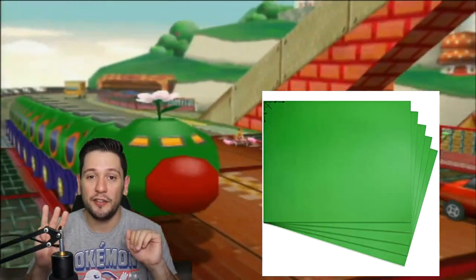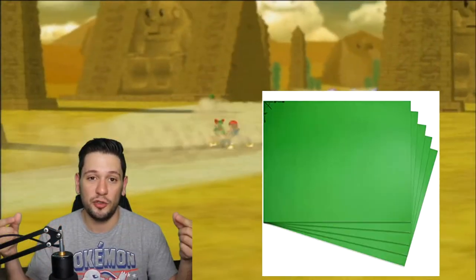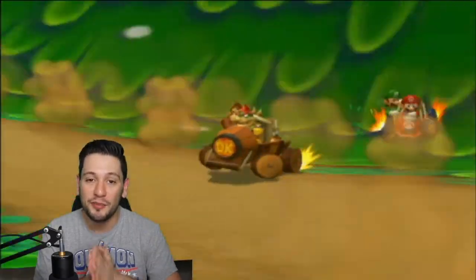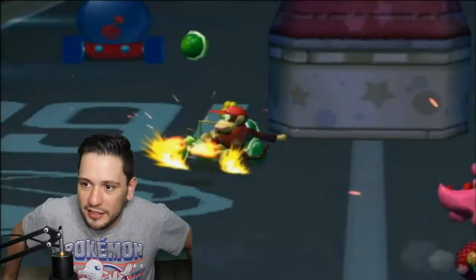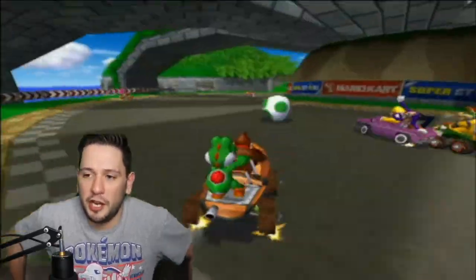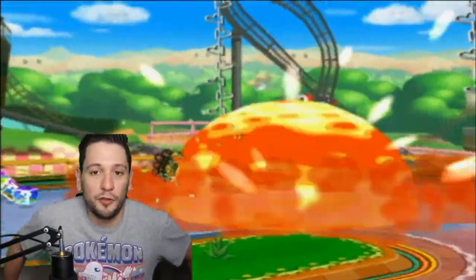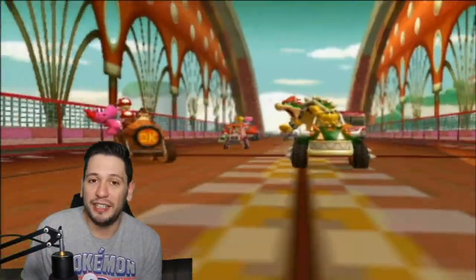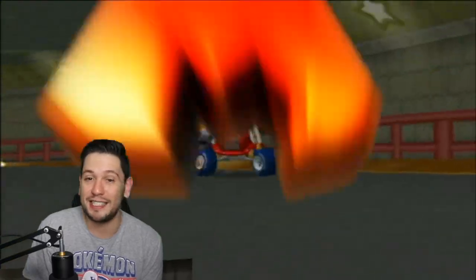I only have three of the green poster boards attached to one of the fold-out cardboard poster boards, and I wish I got four but I for some reason thought three was going to be enough. I definitely need one last one to cut up and just kind of put at the bottom over here, but otherwise it's almost perfect and it works a lot better than other green screens that I purchased in the past.